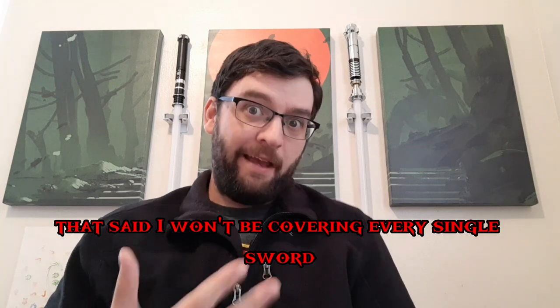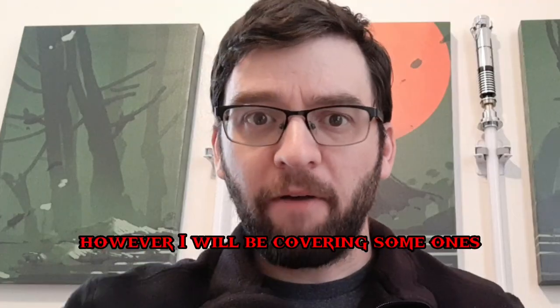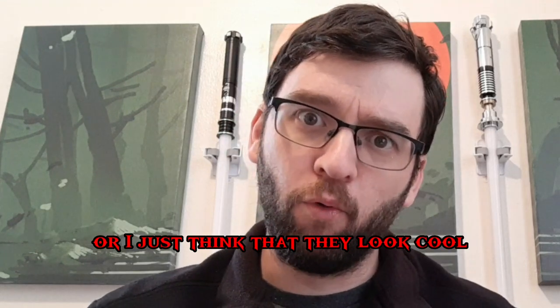I won't be covering every single sword that they have — that would just be way too much. However, I will be covering some ones that I think are notable or worth talking about, or I just think they look cool.